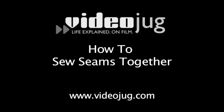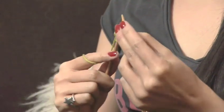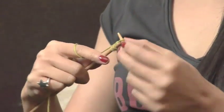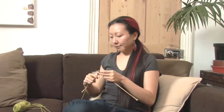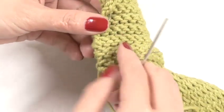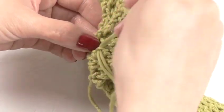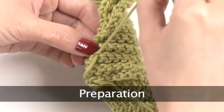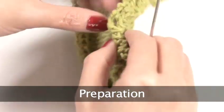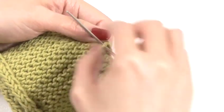How to Sew Seams Together. Hello and welcome to Videojug. Our expert knitter Rachel Ong is going to show you how to sew seams together. Sewing seams together allows you to assemble your knitted garment. This method is also known as the ladder or mattress stitch, and is useful for joining side seams together in most stitch patterns.